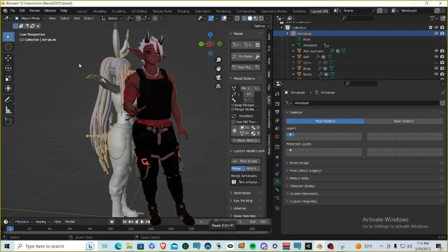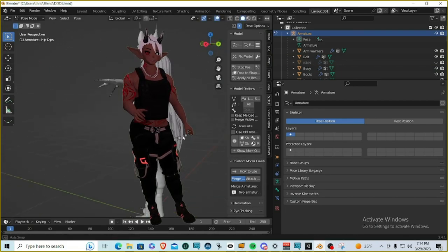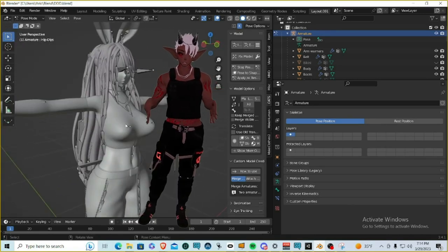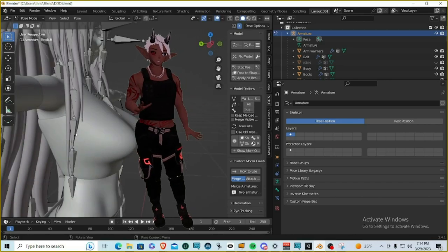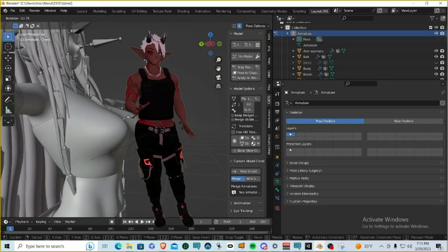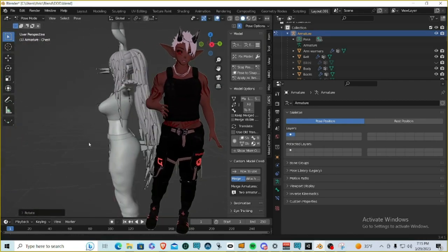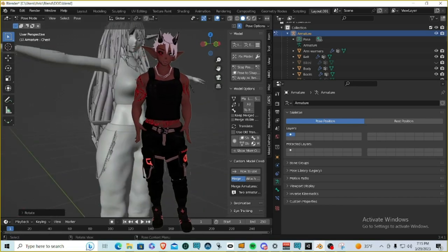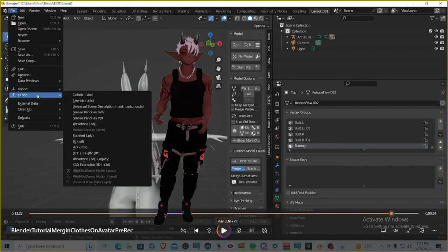Once done, select the armature, go into Pose Mode, hit R on any axis, and you'll see the belt moves with the body. We've successfully weight painted the belt to the hip bone. It's not always that easy — things like the chest, tie, and hair can be finicky and may need weight painting to various bones — but for the belt, just the hips was all we needed.